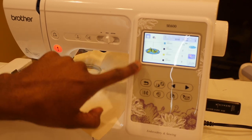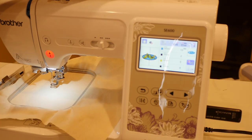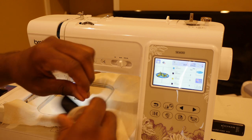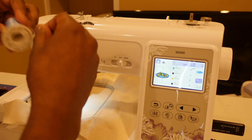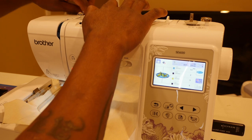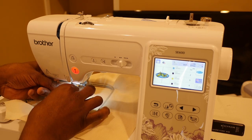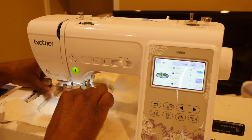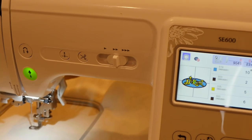The design right here takes 23 minutes to stitch out, and I'm going to load the first thread. I got a phone call — that was the job calling to offer me overtime, but we don't do overtime because we have to focus on our dreams and ambitions. So I'm going to thread the SE600. Once again, if you haven't purchased your SE600 yet, use my link down below — I'll also be doing more videos on the PE800 coming up.